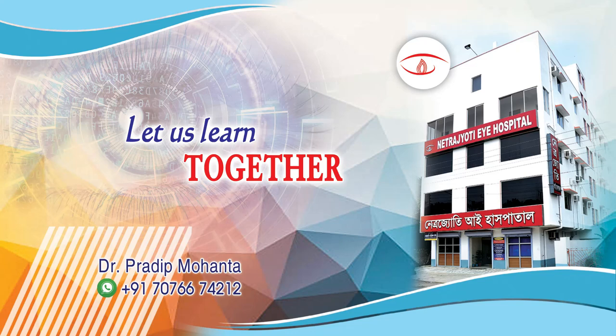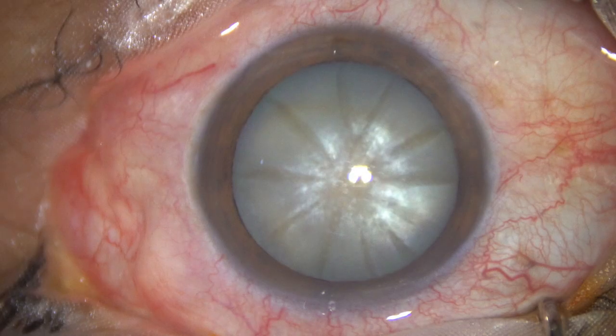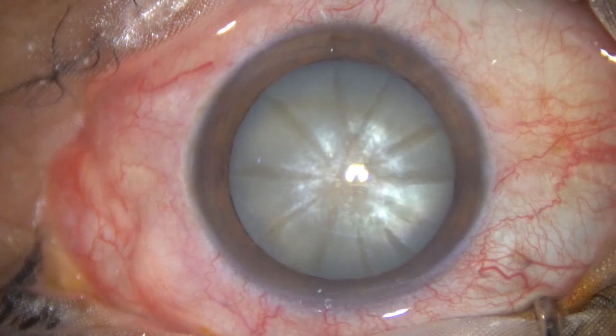Friends, welcome to my workplace at Ranagh Heart, West Bengal, India. This is an intumescent cataract. Let us observe this real-time surgery.